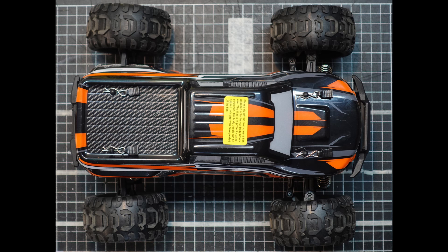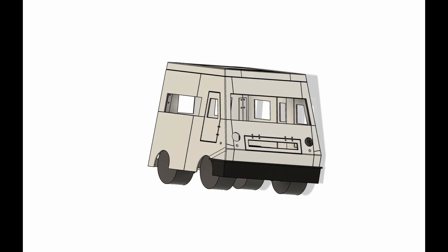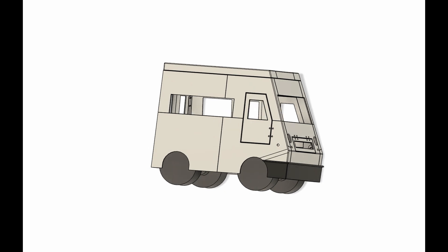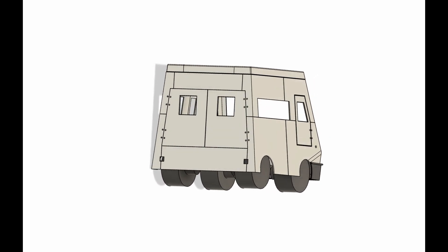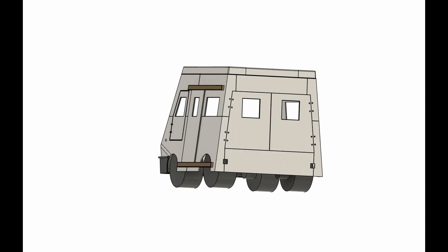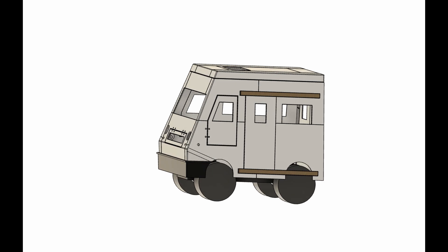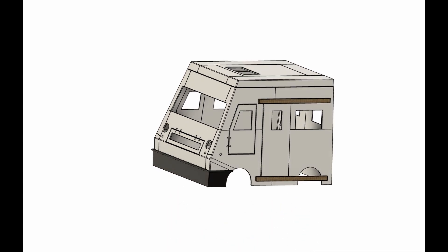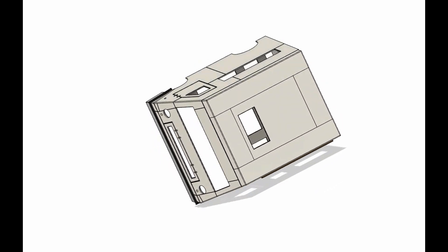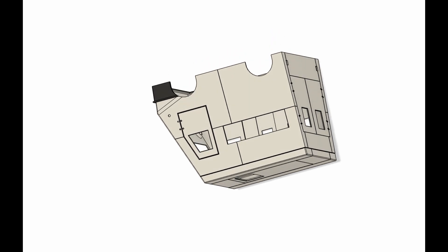Here's my efforts so far in Fusion 360. As you can see, the bonnet's going to open, as well as the two doors on the front, the double doors at the back, and the sliding door. The roof will also be detachable, as I think it is in the YouTube channel — I'm guessing that's so we can get easy access to the batteries.